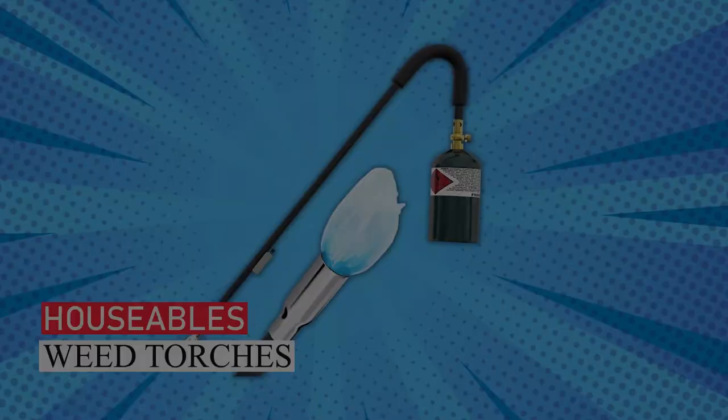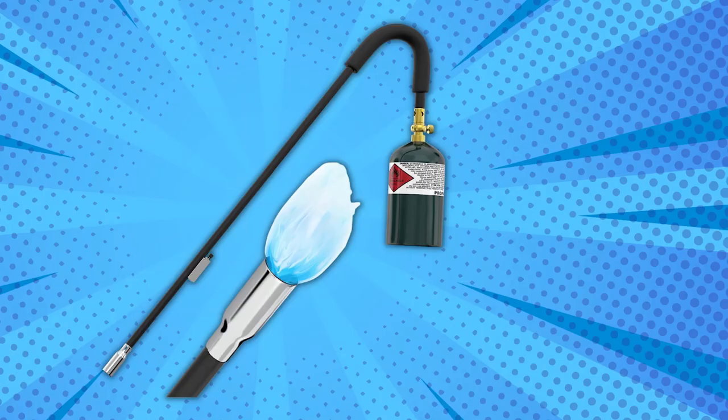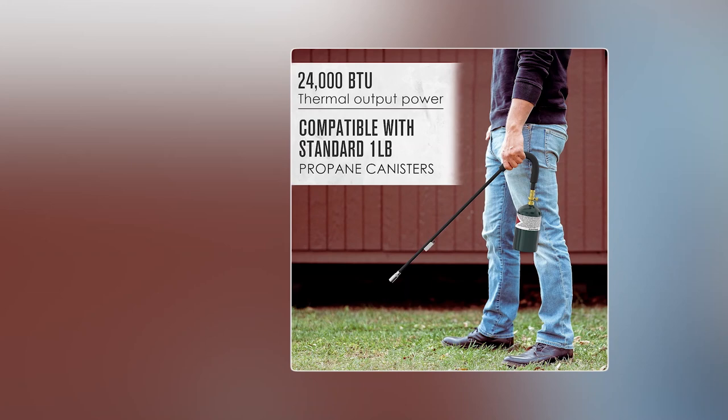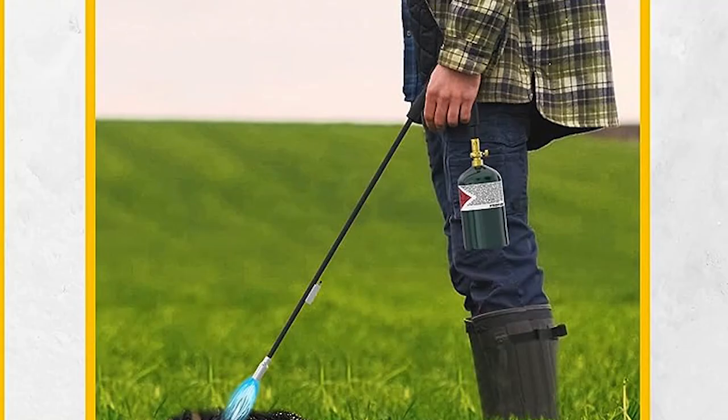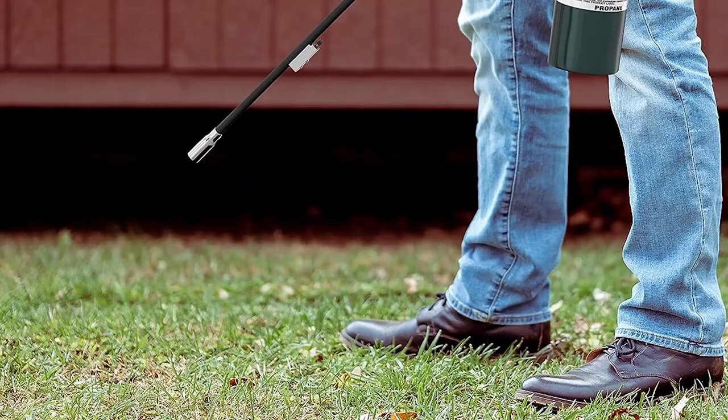Houseables Weed Torch — for hassle-free weed control in your garden, the Houseables propane burner is a top choice. It's lightweight, attaches to one-pound propane or MAPP gas canisters, and boasts 20,000 BTUs for stubborn weeds. With a slip-resistant handle and 34-inch length, it's easy and safe to use without bending over. Plus, it's self-igniting, minimizing hand contact near the flame.